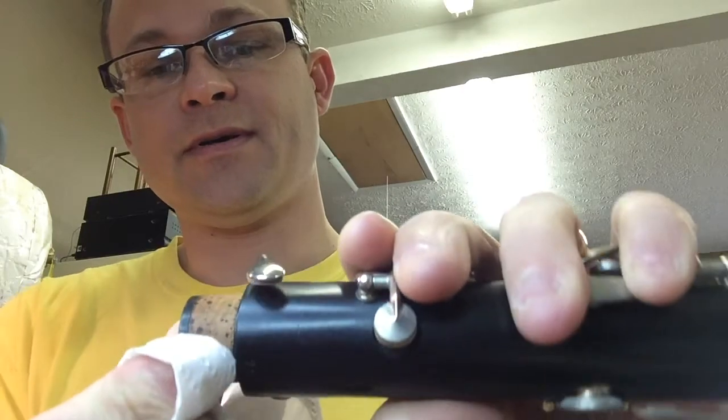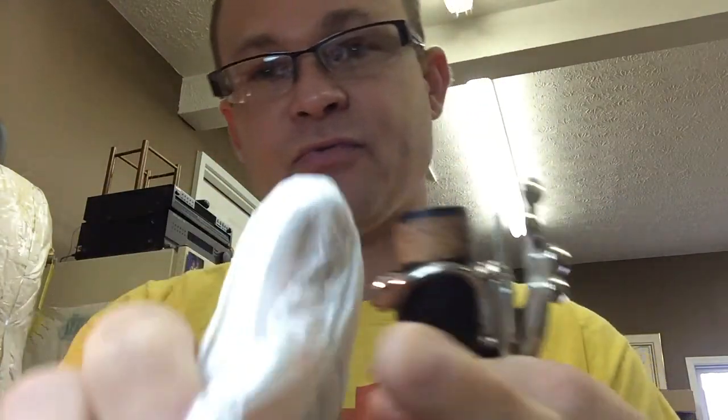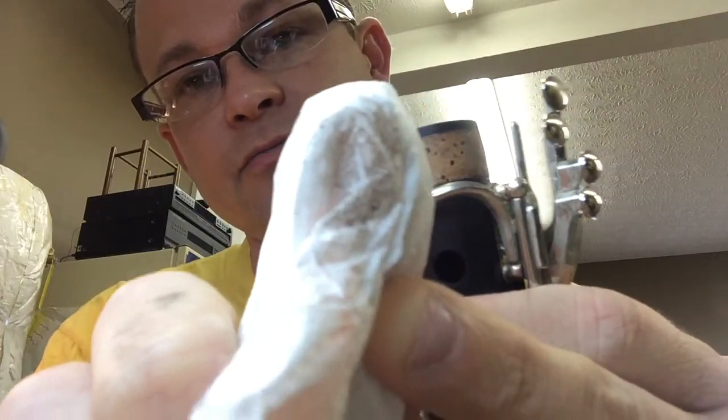Before you apply your cork grease, you should always clean the tenon or the cork that the cork grease is going on. To do that, you can just go to your household kitchen and get a white paper towel. What you do with that paper towel, you'll come up with the tenon and just wipe the tenon off. You'll see a bunch of dirt and old grease that will come off on that paper towel.